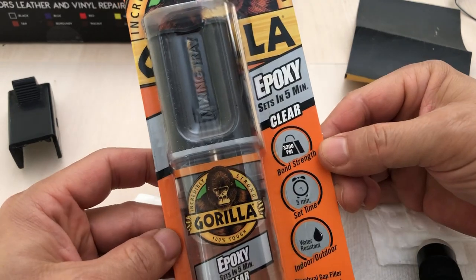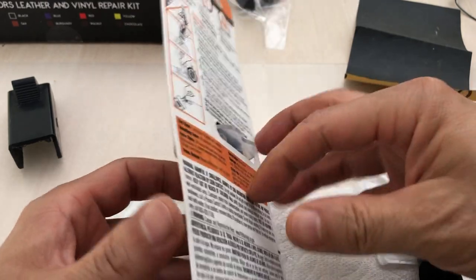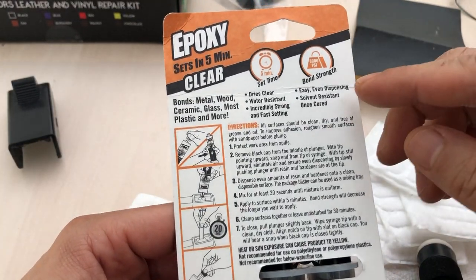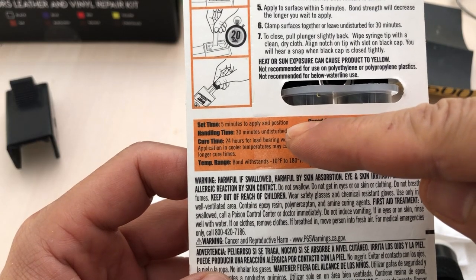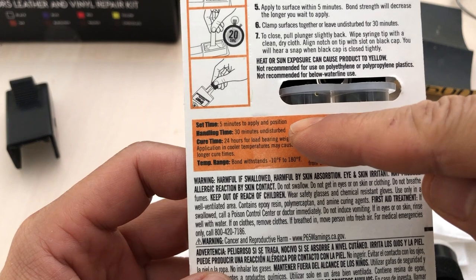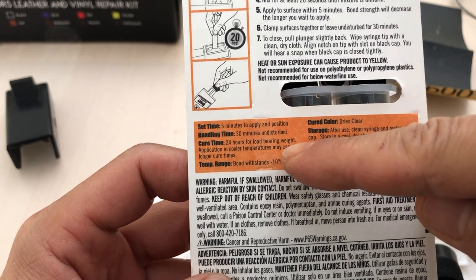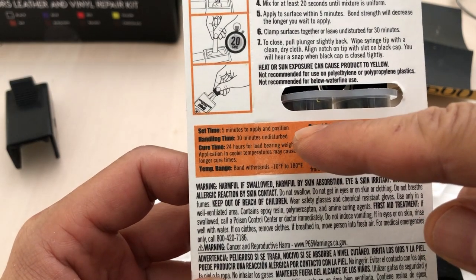Now I'm going to prepare the glue. The outer packaging says it sets in five minutes, but looking at the details on the back: handling time is up to 30 minutes undisturbed, and curing time is 24 hours before you can put weight on it. So I'm going to leave it overnight before putting the mirror back in.